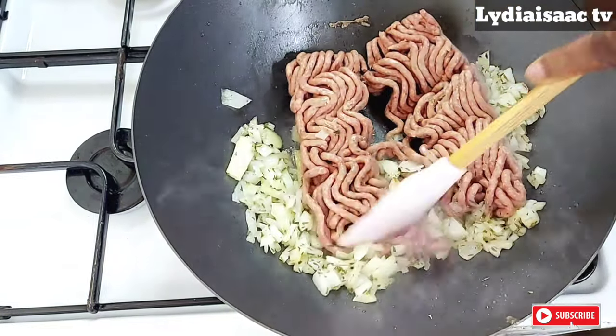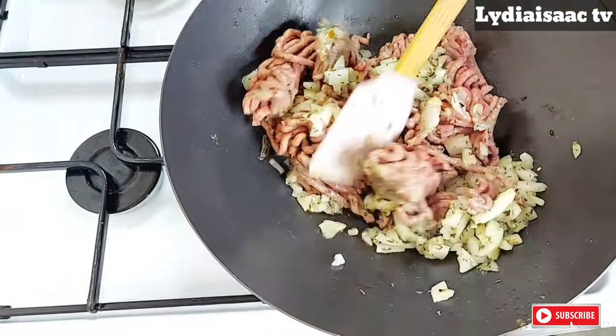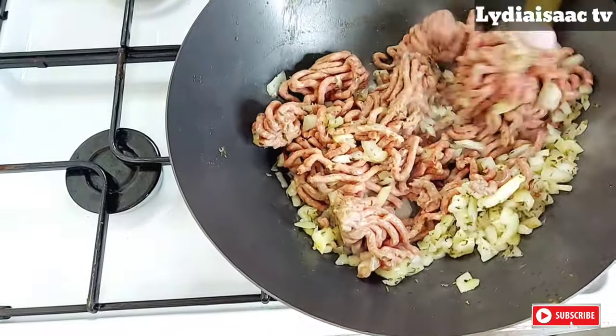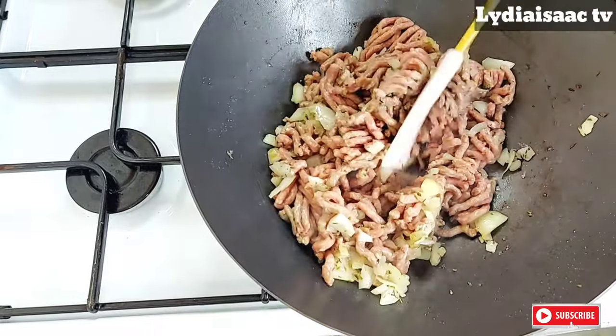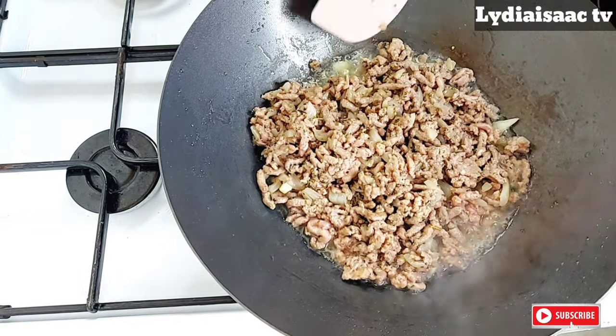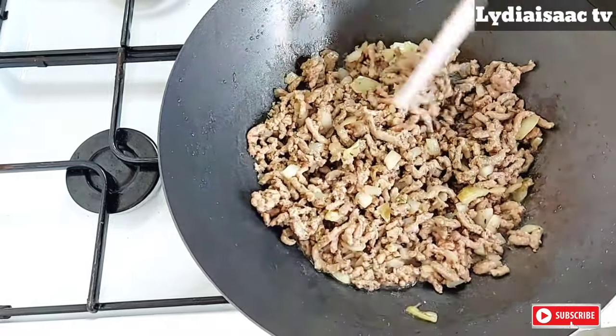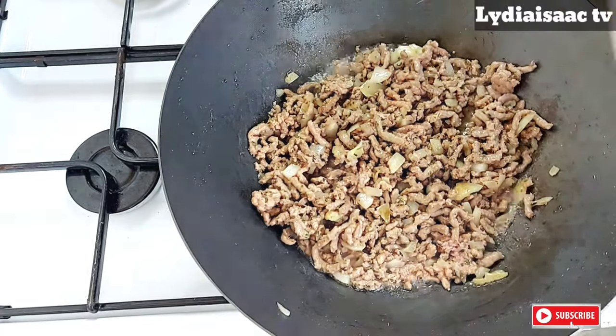I will also go ahead and add in my 500 grams minced beef, and I'm going to be cooking the beef until it changes its color from pink into a cooked color, which is the one we have right here. Right now I will go ahead and add in my scotch bonnet peppers.